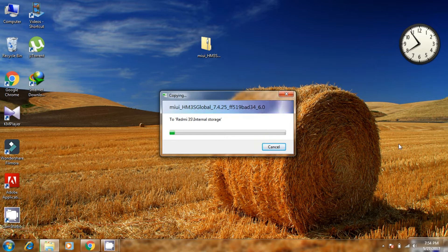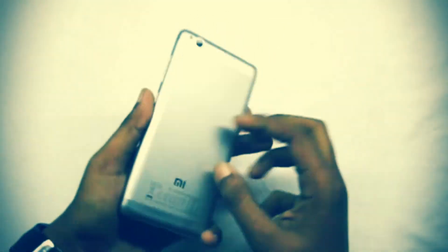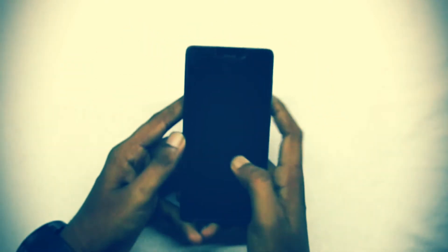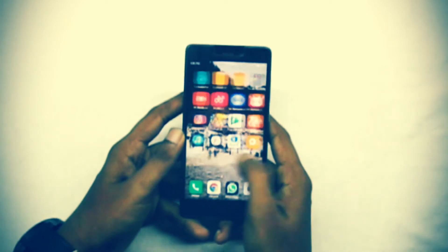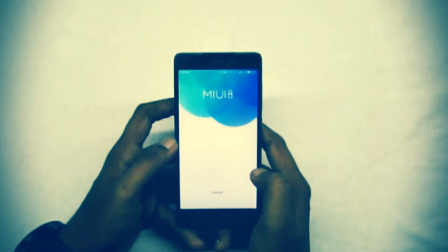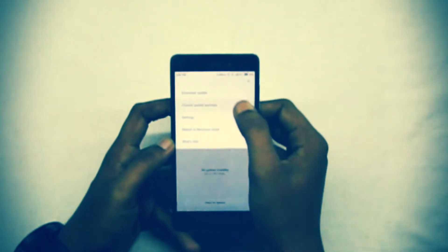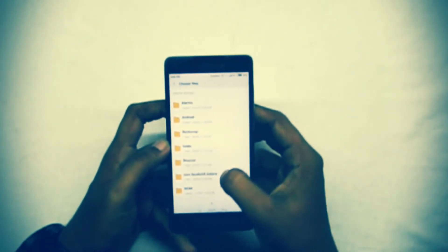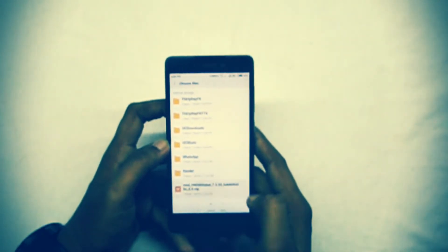After doing that, the next step will be on the device. Here I'm using Redmi 3S. For flashing the developer ROM, unlock your phone and go to the Updater app. It will check for a new update. Click on the three-dot menu, then select 'Choose update package.' Scroll down and here is the file we downloaded earlier — select it.